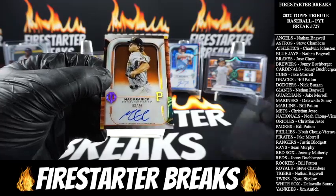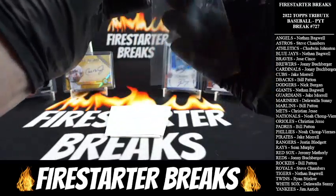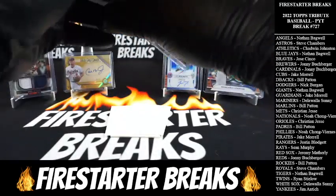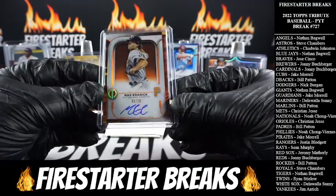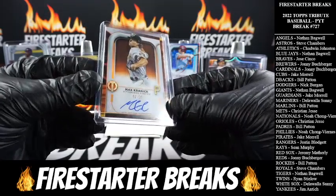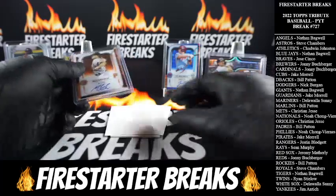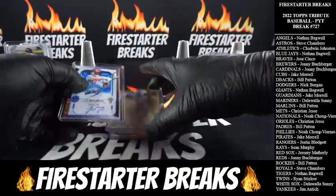Beautiful looking card, got the orange. I think somebody needs a vacation — get this man on a plane! Pirates with the hit, Jake M. — there you go brother, last auto goes to you, three of twenty-five. Man, this stuff is really nice looking — got the orange hints in there, looks really good. And that'll do it for our box, guys. Congrats to everybody that hit — not a ton of cards coming out of these, but really nice stuff.